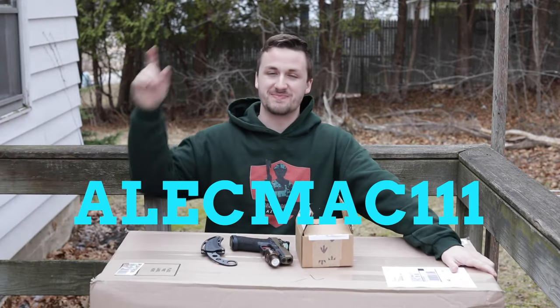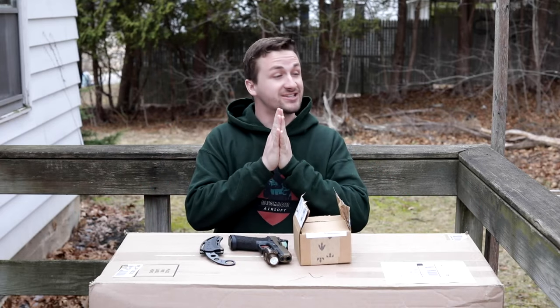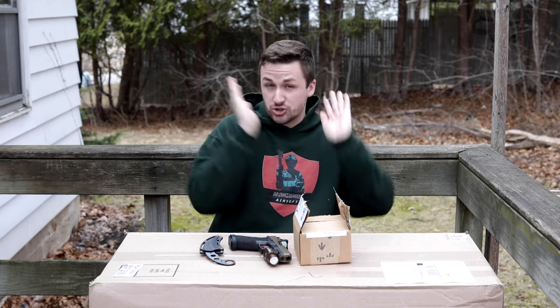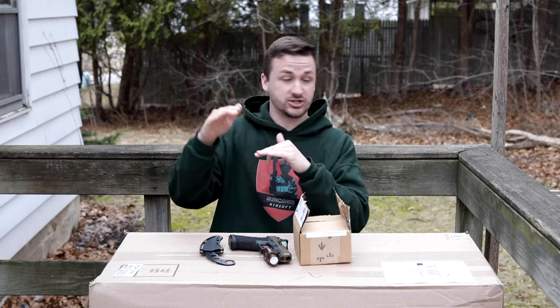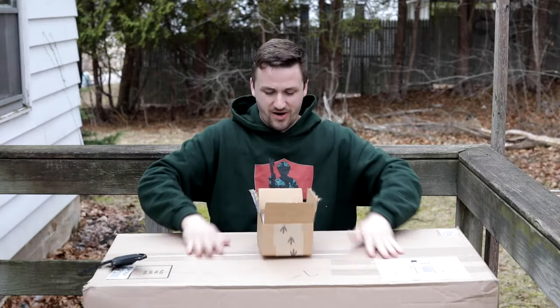What's up guys, I'm Alec Mac111 and welcome back to another unboxing. I appreciate you guys. It is getting a little bit warmer here in the midwest - I think it's moved up from super cold to about 40 degrees. The snow has melted; it did sleet and hail yesterday but that's just part of living in the midwest.